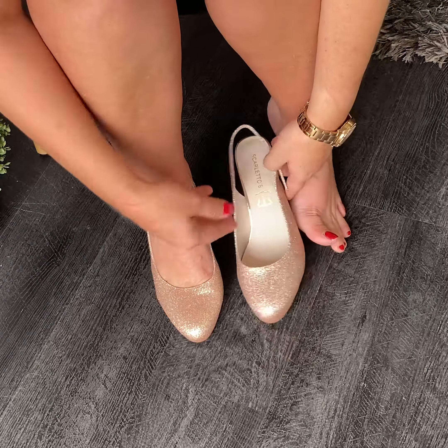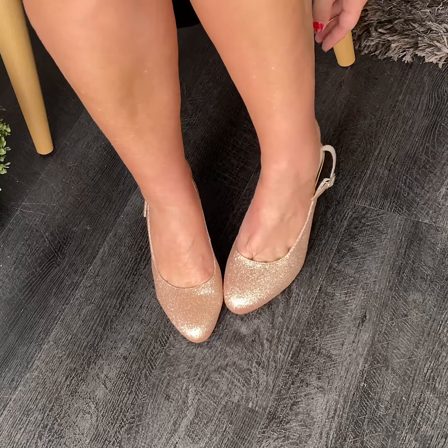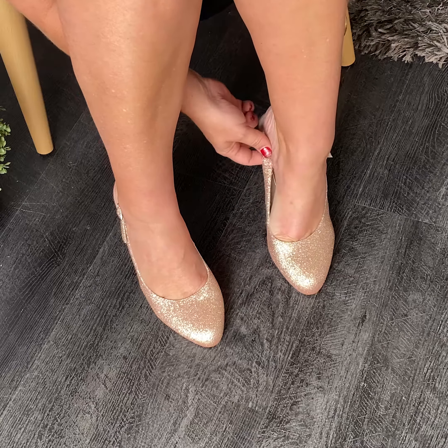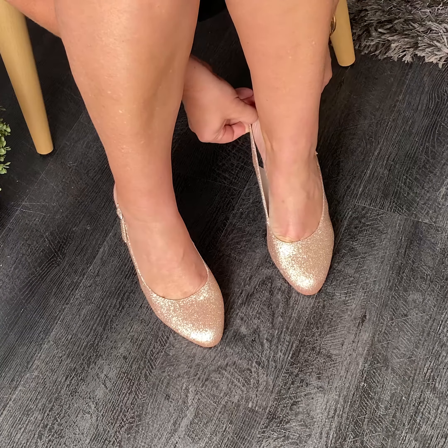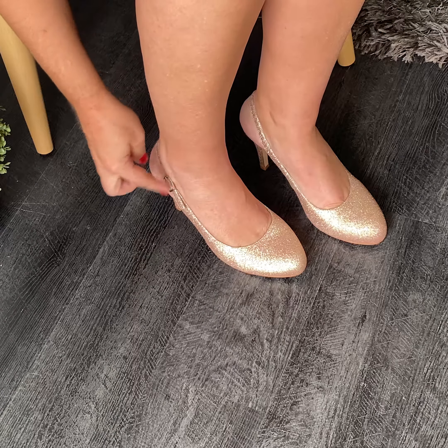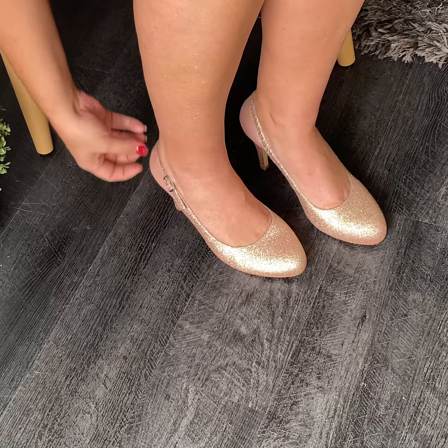You can break these shoes in so easily — just put them in the sun for half an hour and let them stretch and shape to your foot. This is a gorgeous formal style in rose gold glitter. It's not a chunky glitter, so it's not going to rip apart your stockings if you happen to graze your ankles across the shoe. It's a beautifully finished style.